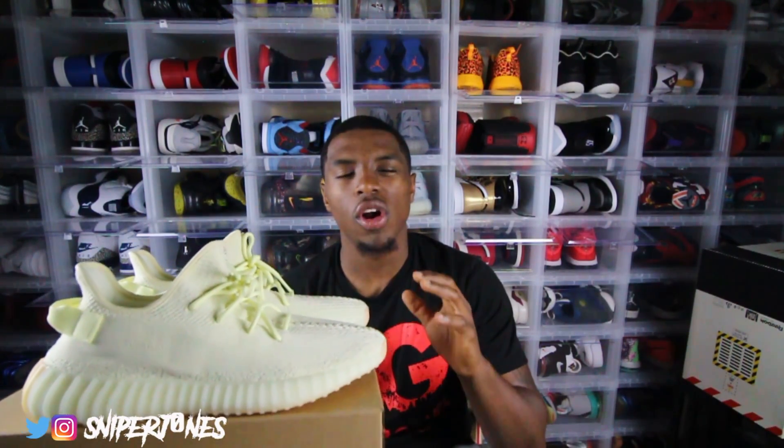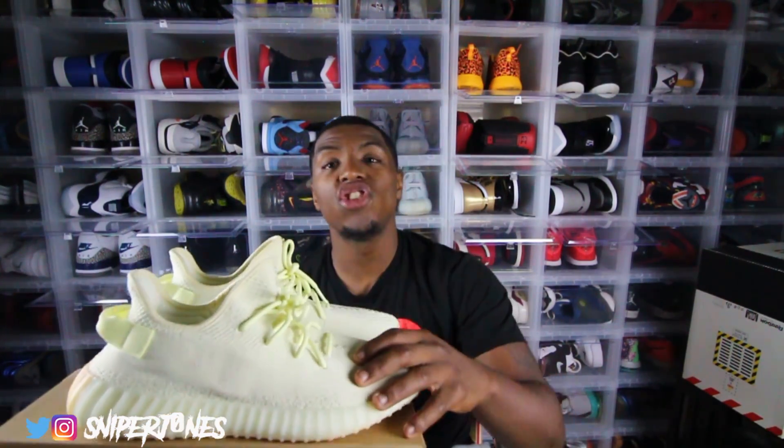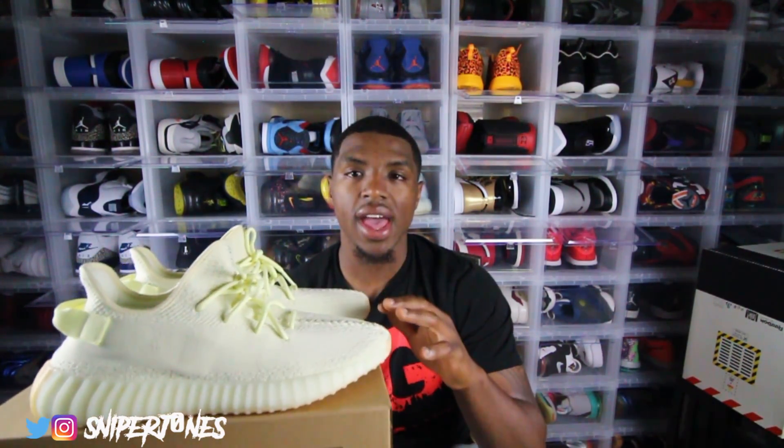Before we get out of here, comfort — y'all know Yeezys run very tight, so I advise everybody to go a half size up. I wear an 11.5 and got a 12 in this shoe. I would have liked a 12.5 but 12.5 is almost the hardest size to get in the Yeezy, period. If you can get your half size up, definitely do it because they do run kind of tight. Subscribe to the channel if you're new — we're chasing 10K before the year is over.